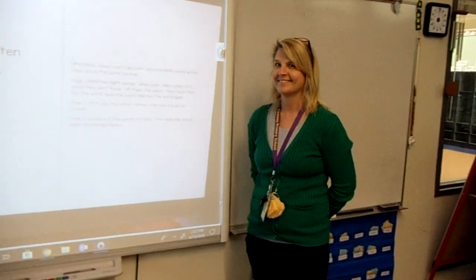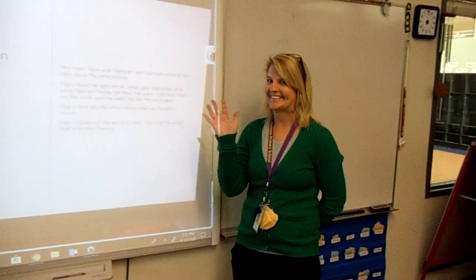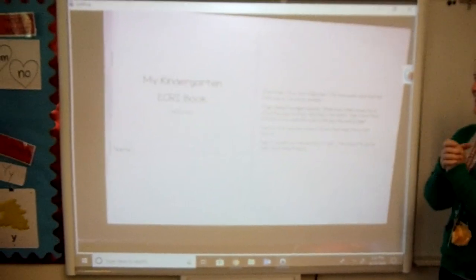Hi friends, we're going to show you how to use your ECRI book today. So I'm Ms. Oaks. I'm going to be the teacher and Mrs. Oakhime is here too, but she's going to be the student. She is the kindergartner. Mrs. Oakhime, are you ready? I'm ready!